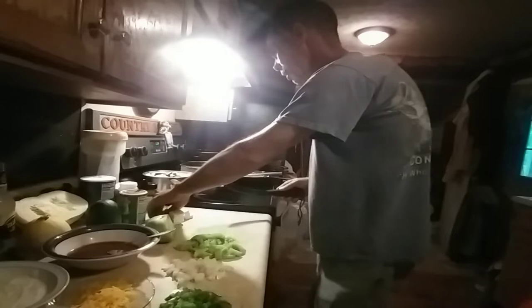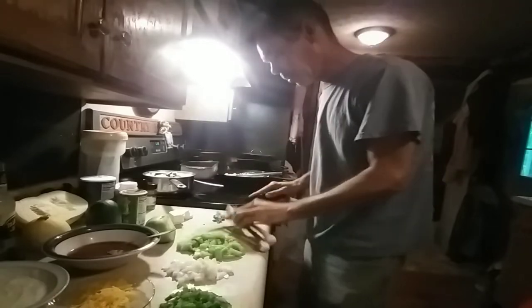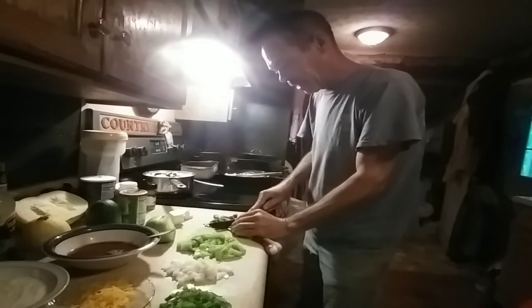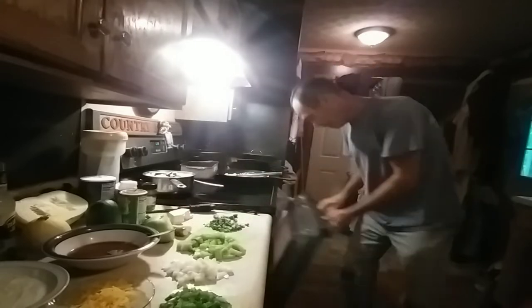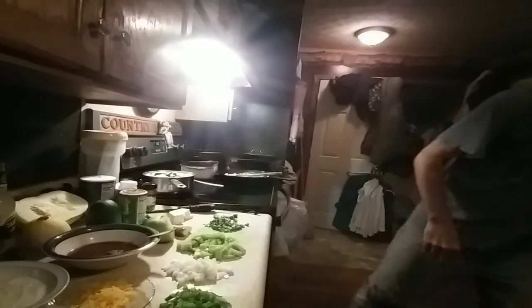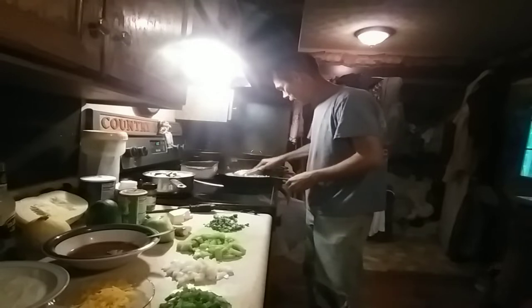It's already starting to smell pretty good. Got my tomatoes cut up. The squash is fixing to start boiling — I'm actually going to add some green onion tops. I grow those in the garden too: red onions, yellow onions, white onions, all grown in the garden. Once I get the potatoes and squash cooked about half done, I'm going to do a casserole and put it in the oven.